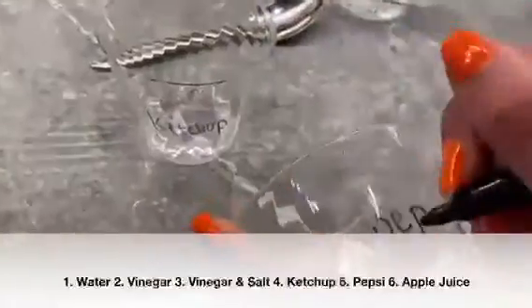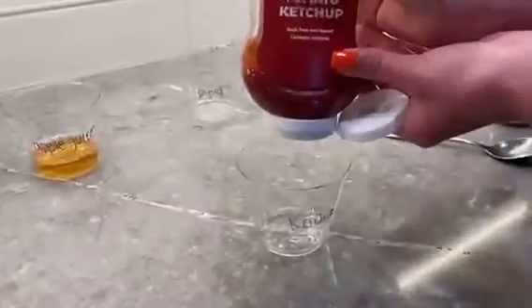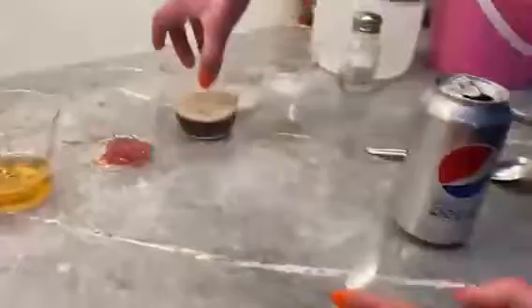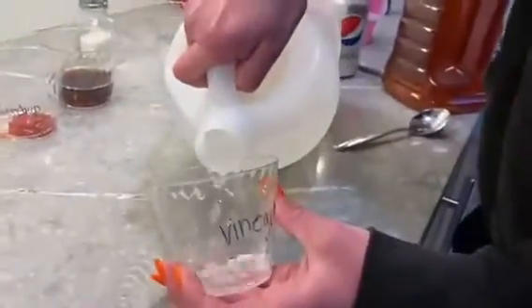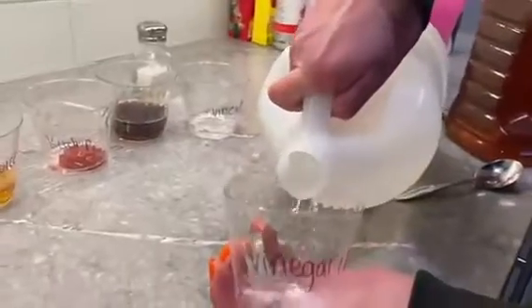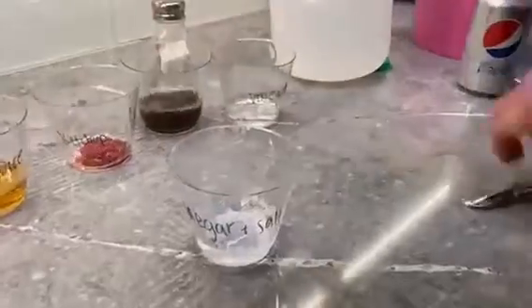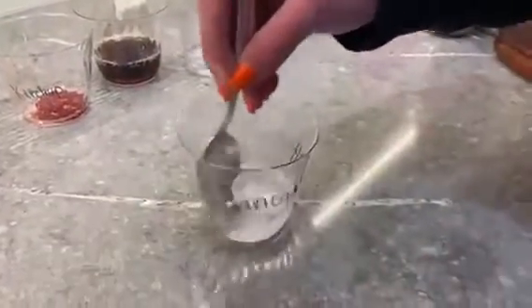The first thing you want to do is label your cups. This is really important so you don't get them mixed up during the experiment because some of these substances do look alike. Now you're going to pour or squirt the substances into each cup. You don't need very much because the pennies are small and we don't want to be wasteful. One of the cups is vinegar and salt, so be sure to mix the salt into the vinegar.